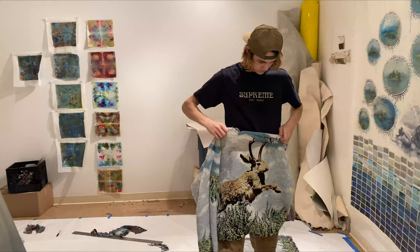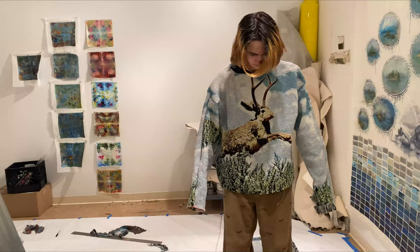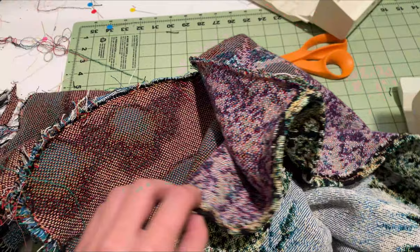It took me forever to make — I did a lot of stuff off camera because it was my first time doing it, so I messed up a lot. I put a lot of the panels on inside out, but I got it in the end. I also threw another seam on the bottom, on the bottom of the sleeves, and on the collar to help prevent fraying. It worked out really well.